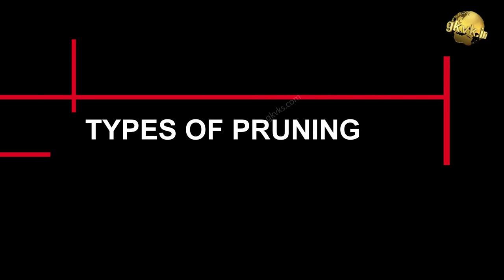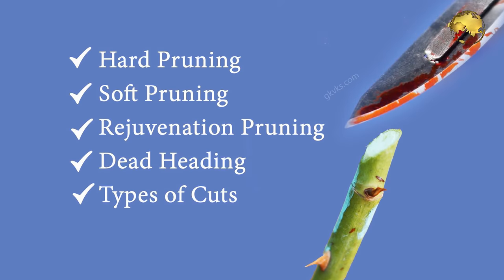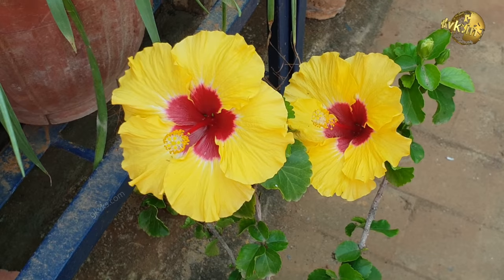The second topic is the types of pruning for your house plants. Here we will discuss hard pruning, soft pruning, rejuvenation pruning, deadheading, and many other useful topics.